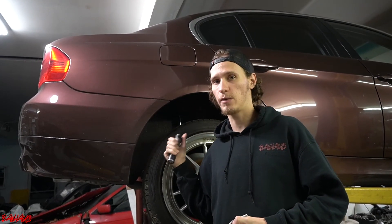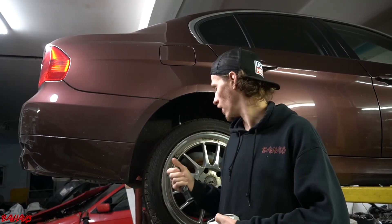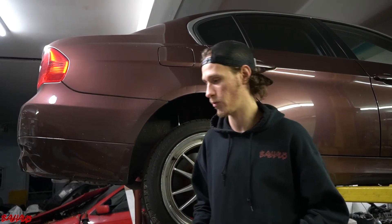On the passenger side, which we did have a code for air gap, we were able to clean some axle grease — because it has a blown boot — off of the pickup, and that fixed that side. So we cleaned this one; that other one needs to be replaced, and we'll show you why.